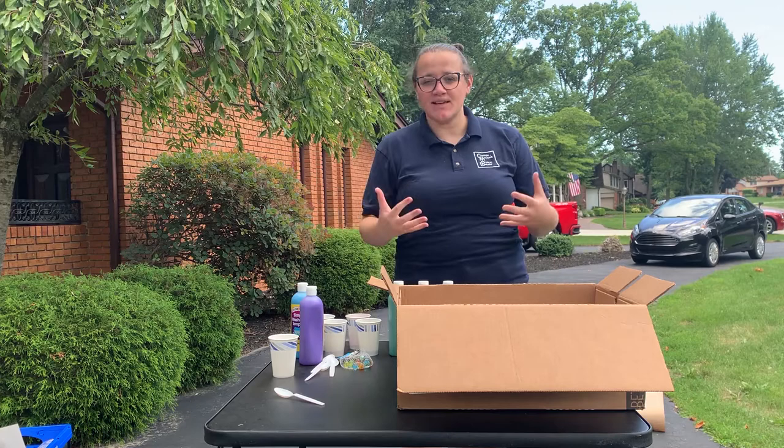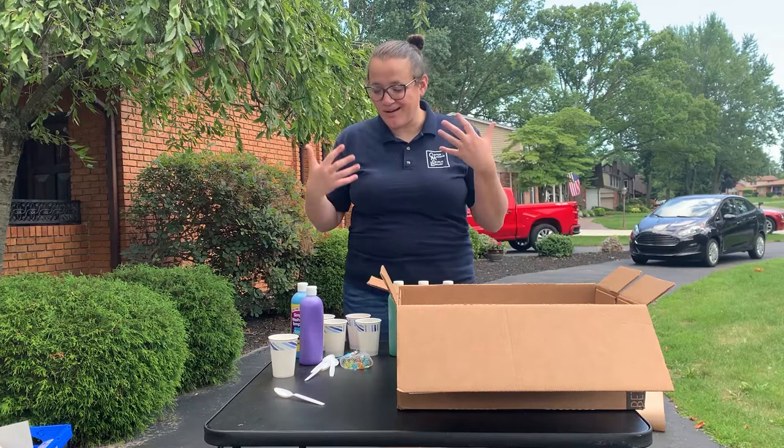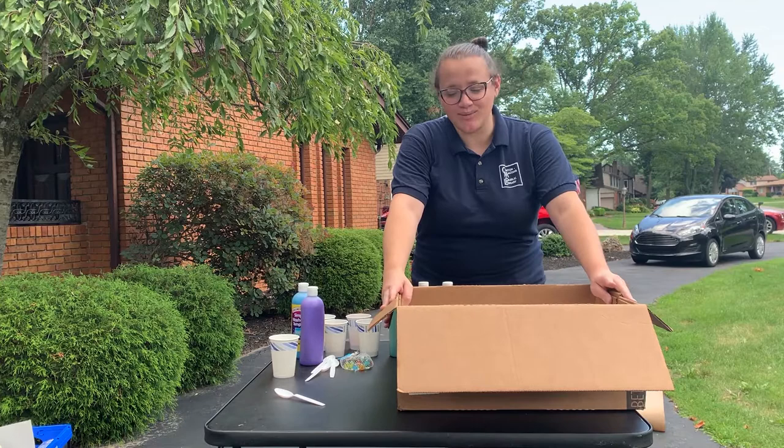Hi everyone, it's Brittany from the Clinton Macomb Public Library. We are here to do some messy art projects that can be easily done outside with really simple supplies that you pretty much probably have most of them already in your house. So the first one is one of my favorites.